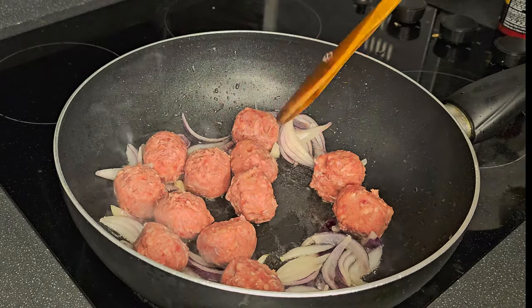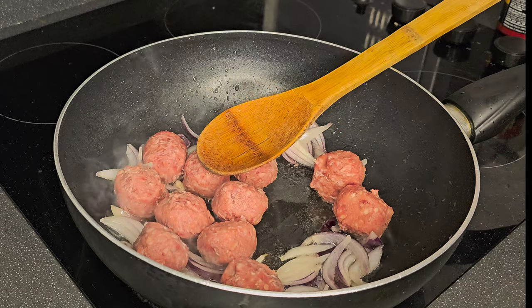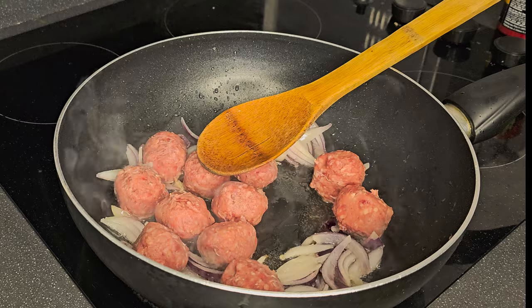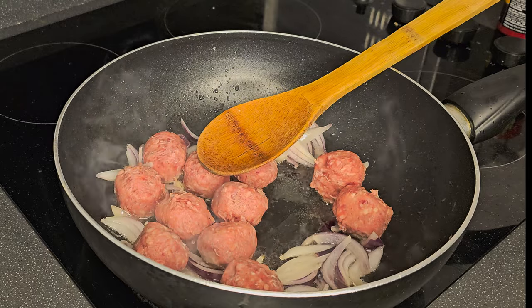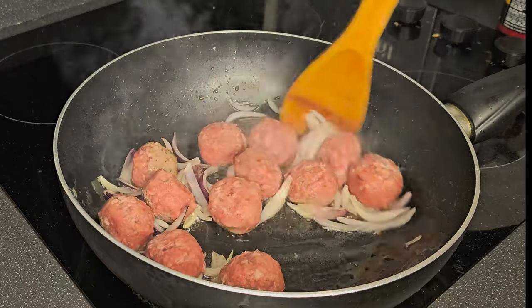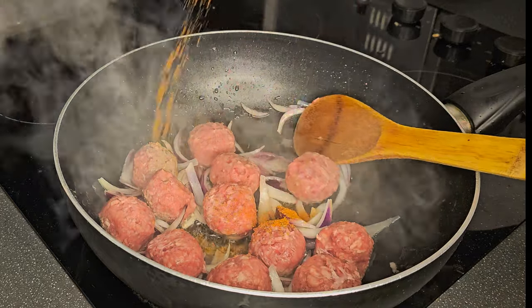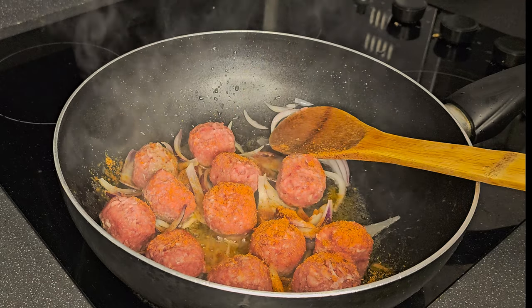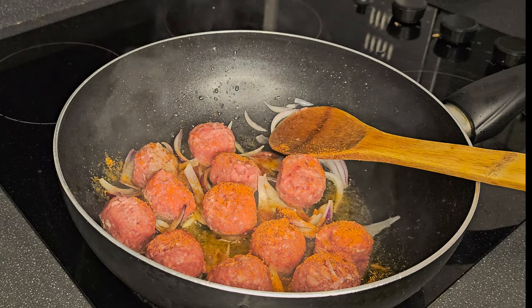We'll stir the meatballs as we fry them. The essence of adding the onion to the pan first is to give the meatballs flavor. Now we'll add our mixed herbs — you can add any herbs of your choice.